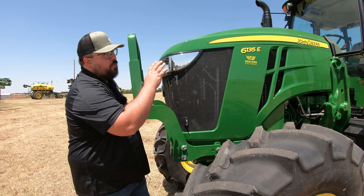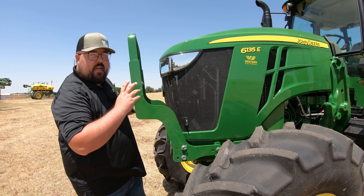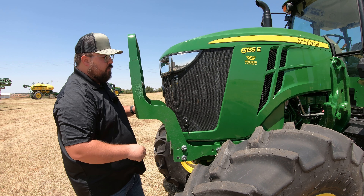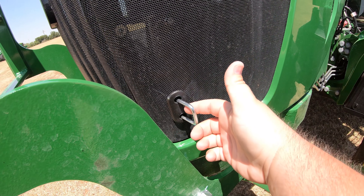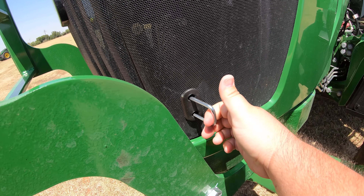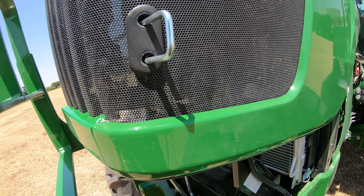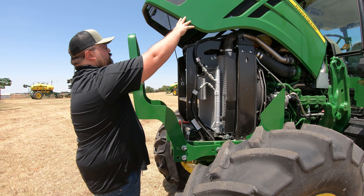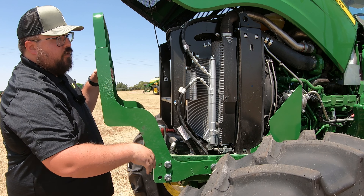Now, once you break down the model number with that 135 horsepower, it only makes sense to get underneath the hood here and take a quick peek at the engine and some of the service points. To get underneath the hood, you have this silver lever over here on the left-hand side of the machine. Go ahead and pull out on that, gently raise up on the hood, and it's going to continue to raise all the way up, giving you a good open space to get to all of your service points.